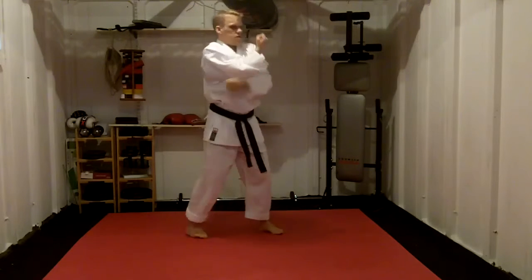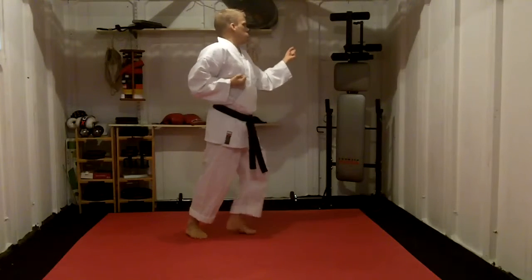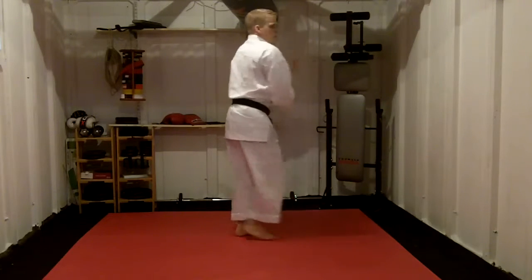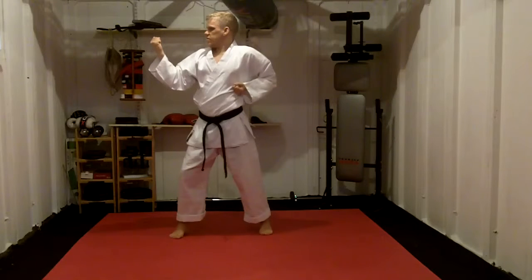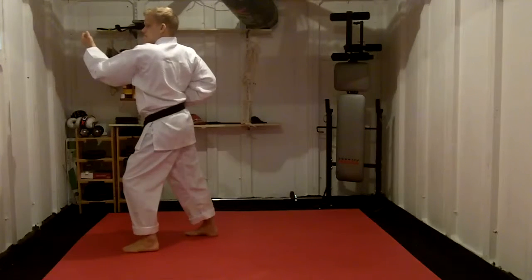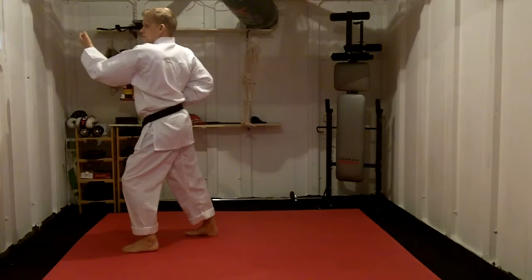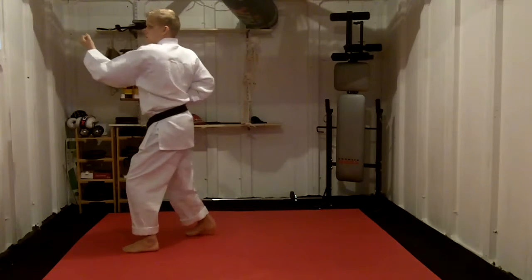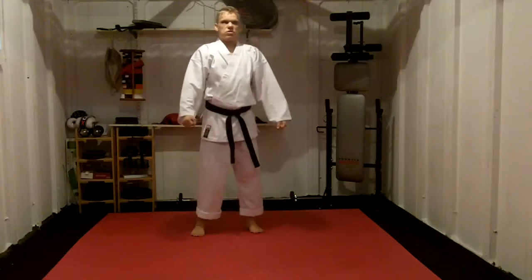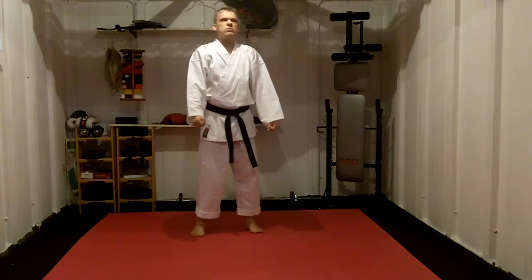Turn with Uke. Stepping through, so 2k. Turn with Uke. Stepping through, so 2k. Kata completes. Turn with Uke, turn with Uke. Stepping through, so 2k. That's My Little Dojo.